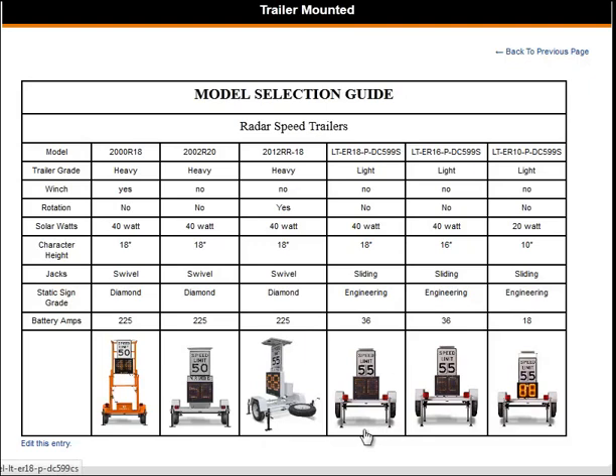Our next three trailer mount radars are lightweight and are equipped with a sliding jack instead of a swivel jack. If you are looking for a more cost effective system, these three are your better options. They also come with an engineering grade sign, which is just a plain sign. This makes these trailer mount radars better suited for county and city roads where the amount of traffic and speed limit are lower.